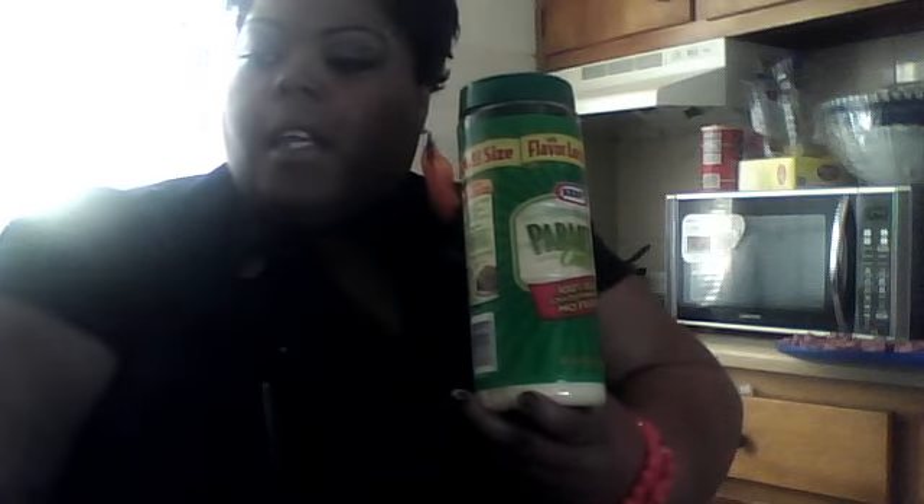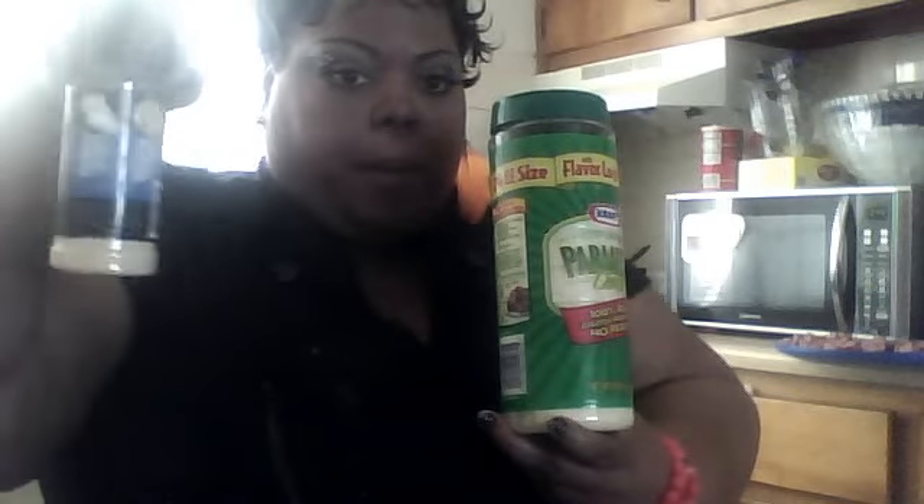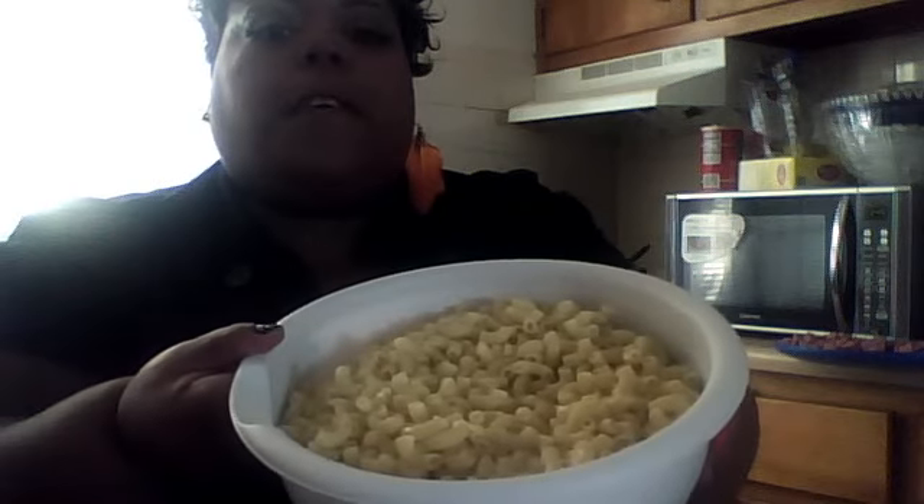You're going to use parmesan cheese and garlic pepper powder, and mix all of that together inside your bread crumb mixture. I've already fixed the elbow noodles — they're cooked and drained. So you're going to need a package of those.